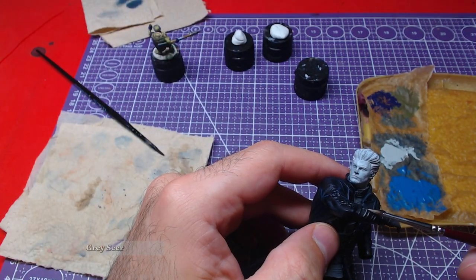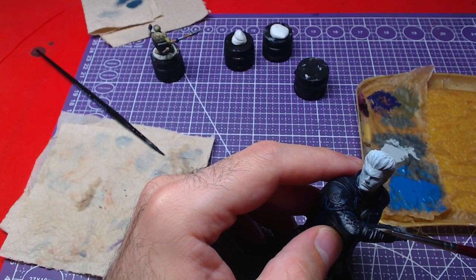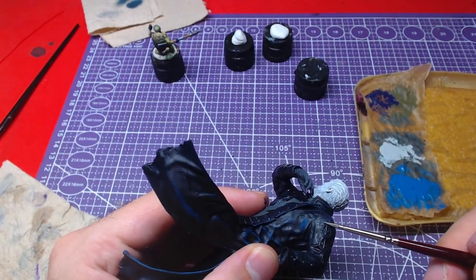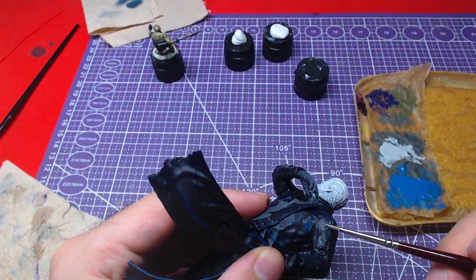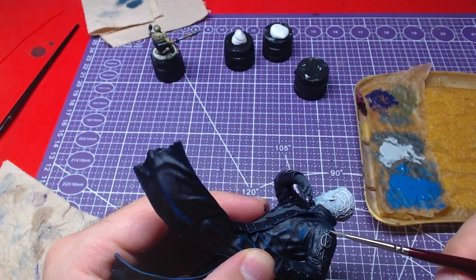Using Grey Seer, once the shade has fully dried, we will paint the silver details on the coat. There are details on the back as well as the cuffs, so go carefully with the belly of your brush. If any mistakes happen, try to salvage it by doing highlights there with Ally Talk Blue.